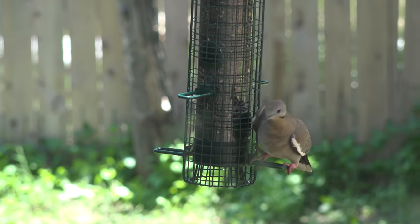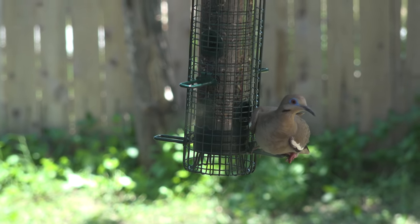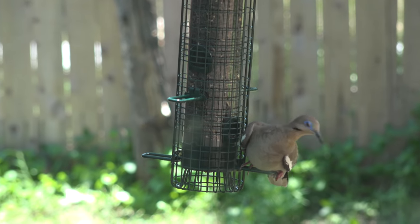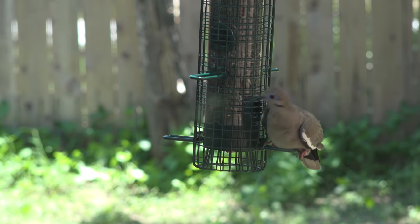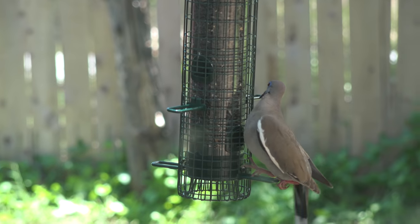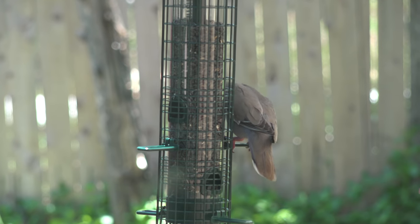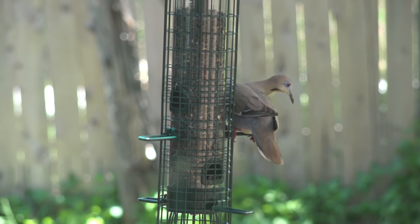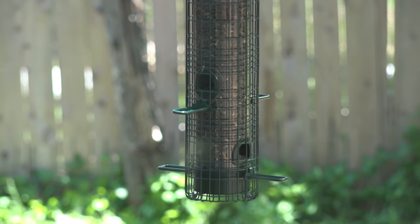With the weight of the pigeon on it, the grill has come down in front of all the feeding ports. And there — as soon as he flies off, the weight is released and the ports open back up.